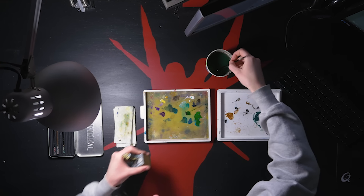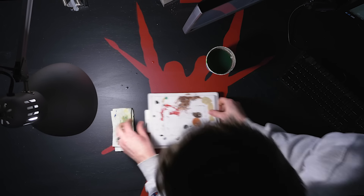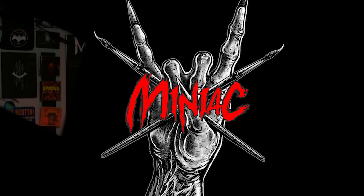Hi, my name's Scott the Miniature Maniac and today we're gonna take a beginner look at the airbrush. What up, mini family?